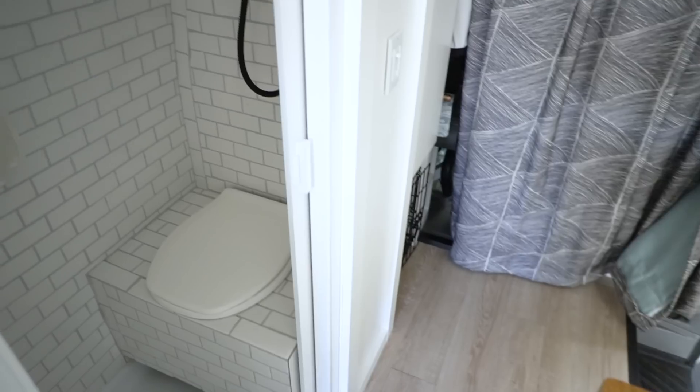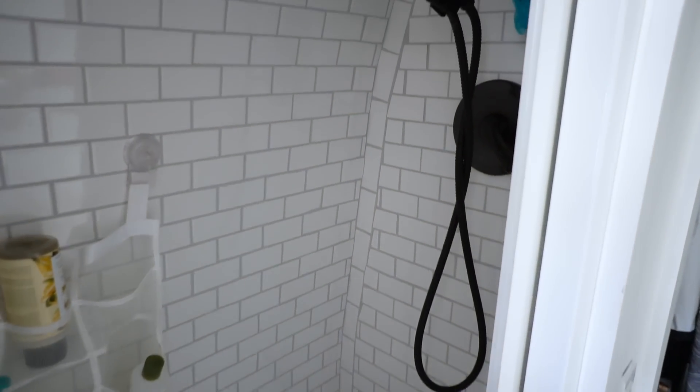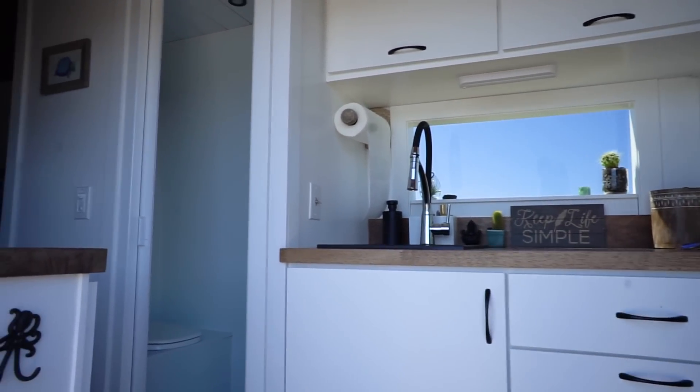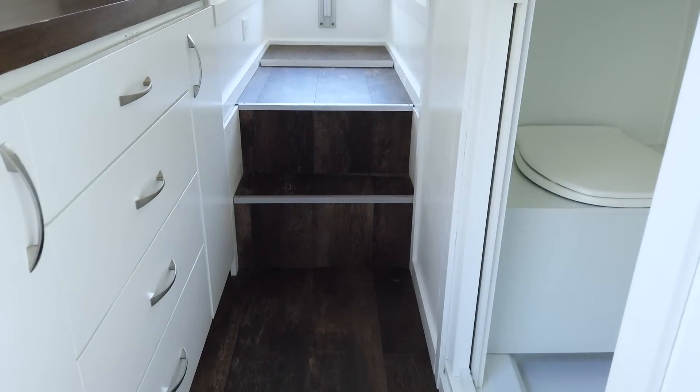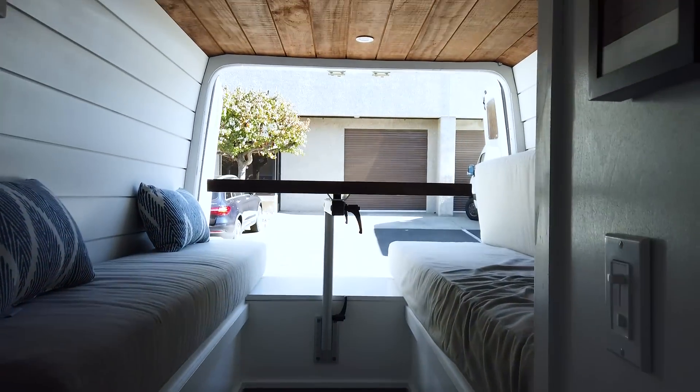One other benefit of the 170 Sprinter — if you've seen our van conversions before, you know that we love putting in a fully enclosed bathroom with a toilet and a shower, and that is one of the perks of having the longer wheelbase. You're able to fit that in a little bit easier and still have all the amenities like a full kitchen, closet, dresser, and a big bed, without really having to sacrifice on space.